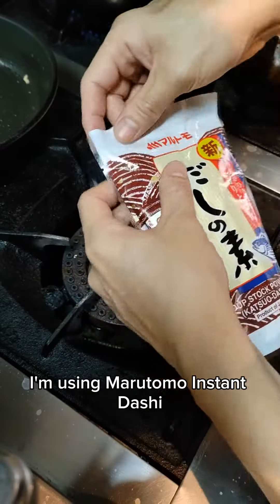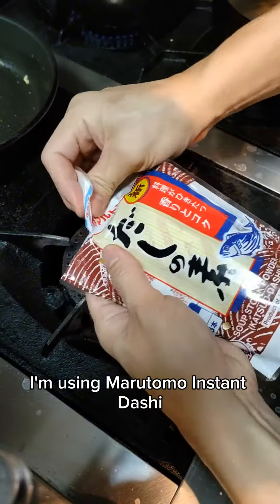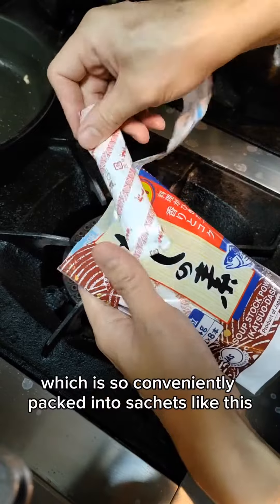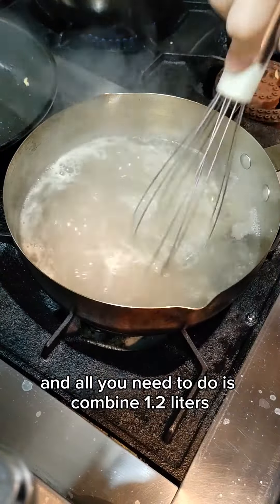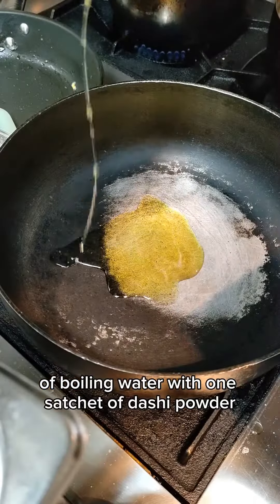Now on to the dashi stock. I'm using Marutomo Instant Dashi, which is so conveniently packed into sachets. All you need to do is combine 1.2 liters of boiling water with one sachet of dashi powder.